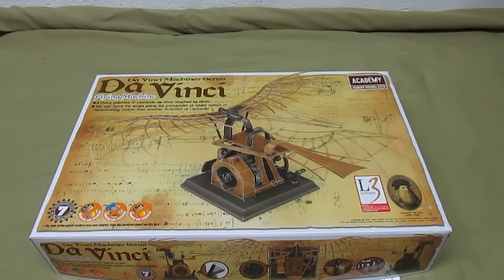Hello everyone, HBI Guys Model Workshop back here with another kit review for you. This is Academy's DaVinci Flying Machine from the DaVinci Machines series. There are a couple of companies that have been putting these out and they've been making them for a while, and they keep introducing new ones and I just love them.